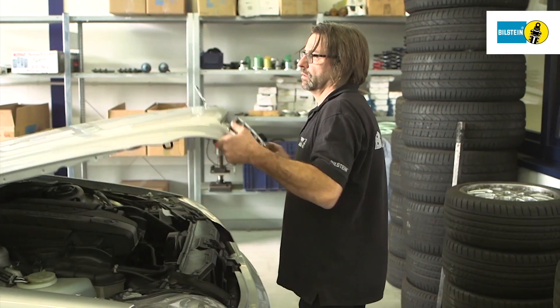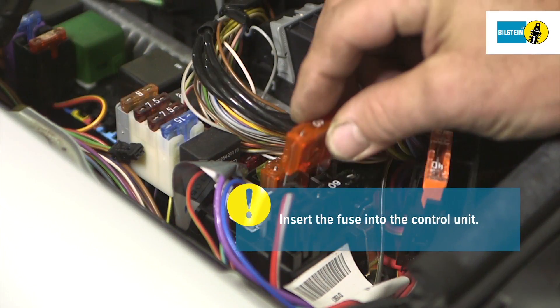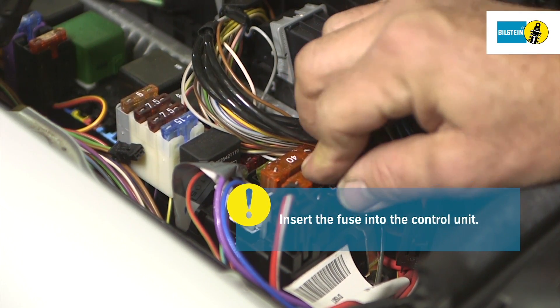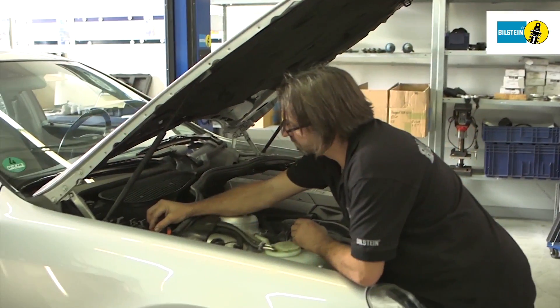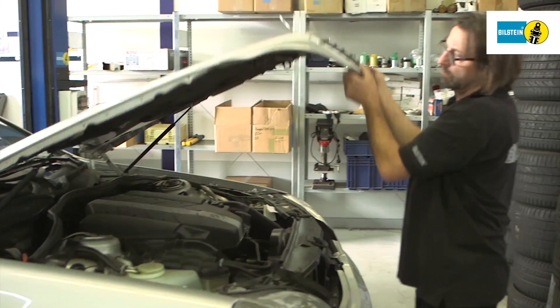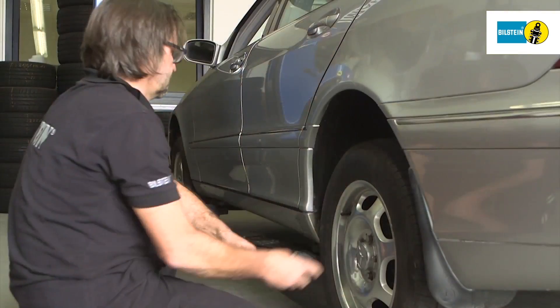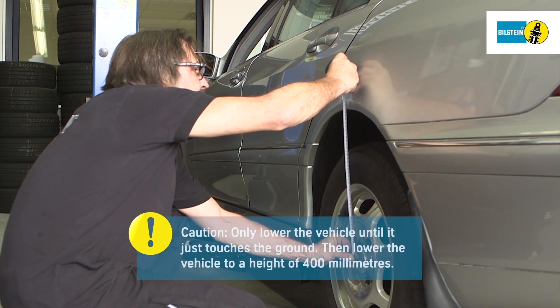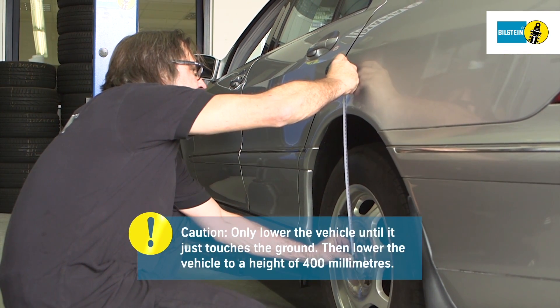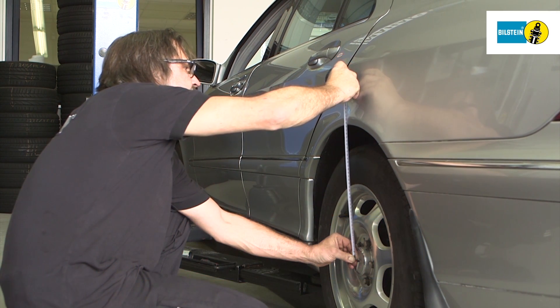Next, insert the fuse into the control unit. Then, lower the vehicle from the lifting equipment while the air suspension is depressurized. Only lower the vehicle until it touches the ground. Then, lower the lifting equipment further until the vehicle stands at a height of 400 millimeters.